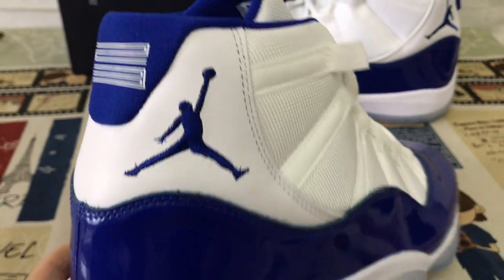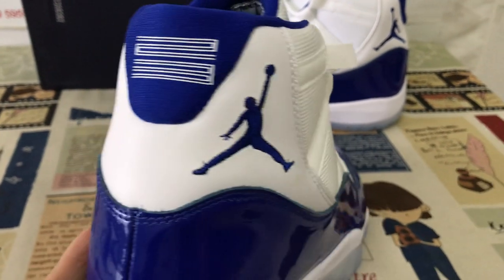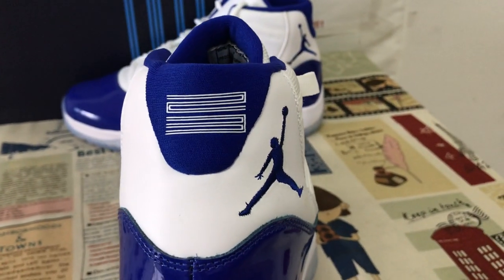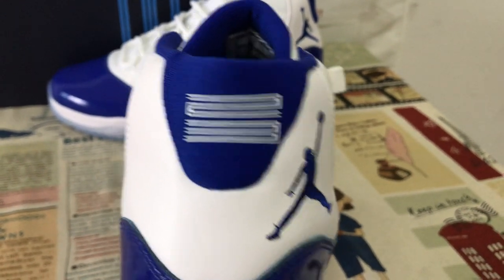The back — the outside with Loyal Blue Jumpman logo and boundary stitching, and the back tab with the 23, screen printed.